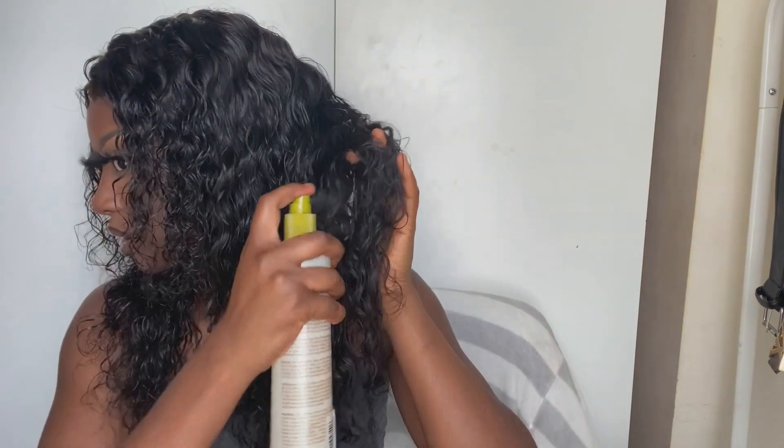The bundles come really thick, and it's true to length. I'm five foot two and the hair comes down quite long, so if it were straightened it would be even longer. The hair is so soft. It did tangle a lot when it was dry while I was making the wig, which I didn't expect, but as soon as I wet it and started styling it, it was so easy to run my hands through. The lace is a medium brown and the frontal is really good — the only issue is my gluing skills.